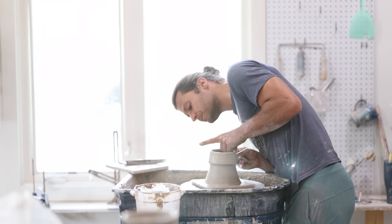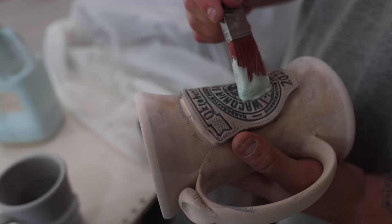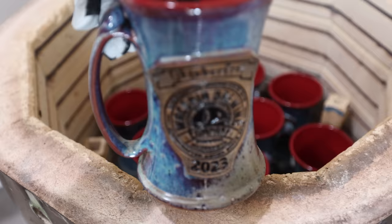In this video, I'm going to show you guys exactly how we made a hundred liter beer steins for a local brewing company's Oktoberfest party.